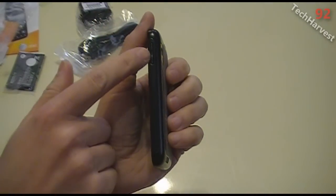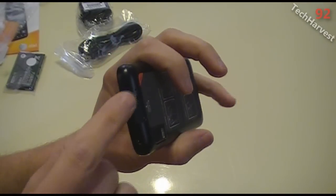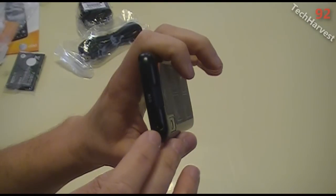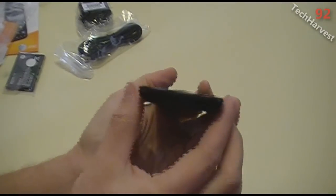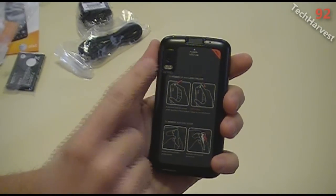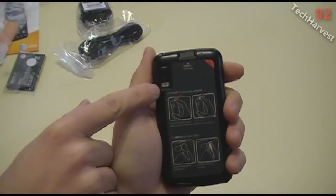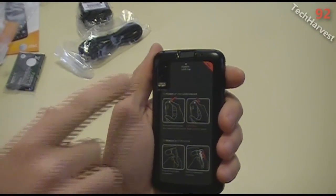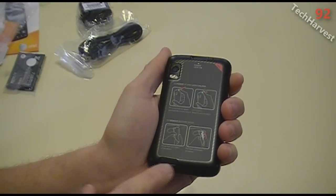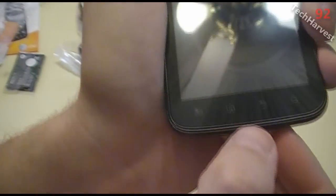On the right side you'll see your volume rocker — up and down volume. The top of the phone is where your power button is, which also doubles as a fingerprint scanner. On the back you have your 5-megapixel camera with an LED flash — it actually looks like two LEDs there, which is good. You also have what looks to be a noise cancellation mic and your speakerphone speaker, and down at the bottom is your actual mic for when you speak on the phone.